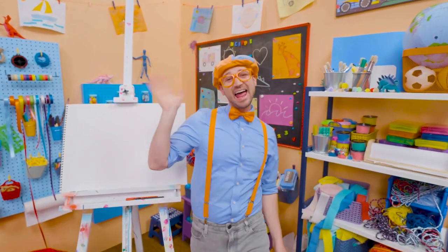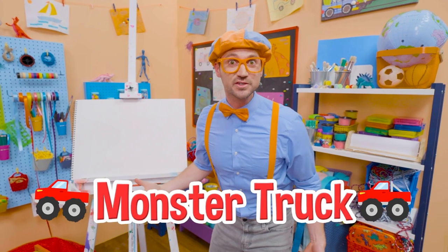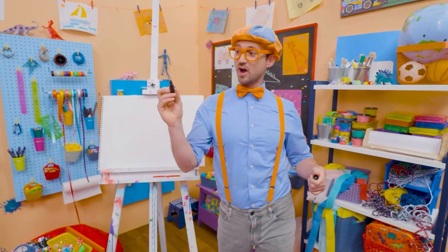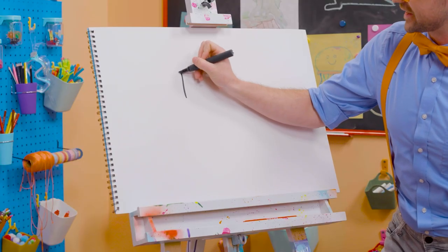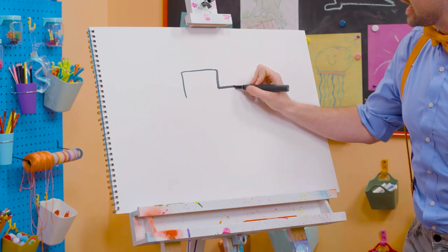Whoa! Hey! It's me, Blippi! Did you hear that? Sounds like a monster truck. Whoa! I love monster trucks and I love drawing. Let's draw a monster truck together. First, let's start with the cab right up top. Whoa! That's where the driver sits. And then let's make a big rectangle right here.